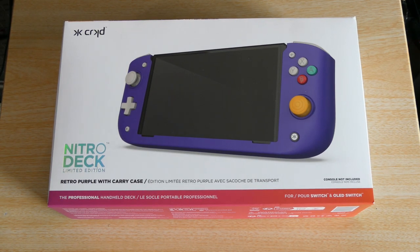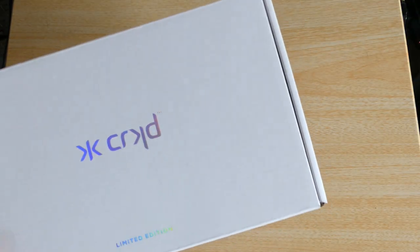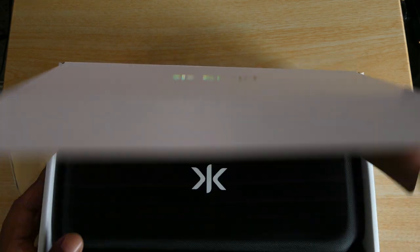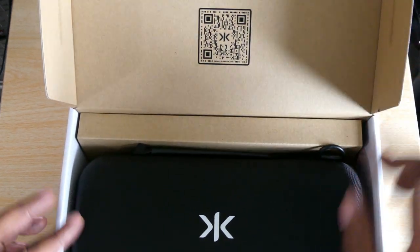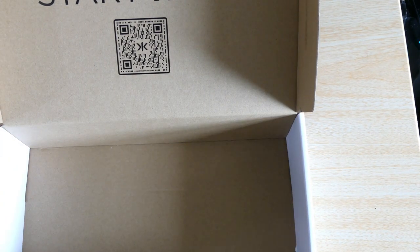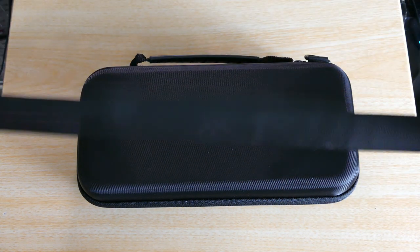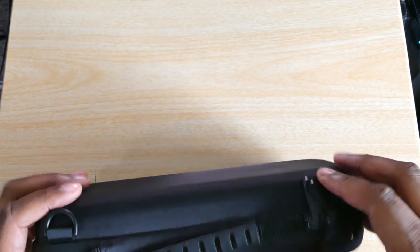Here it is — the Nitro Deck from Cracked. I'm excited, I got this in the mail a few days ago. Finally got to sit down and do this part of the video. I got the limited edition Nintendo color controller one — as you can see it says 'start here' up there. We're going to look directly at the product. Here is the case that it comes with, the limited edition case.